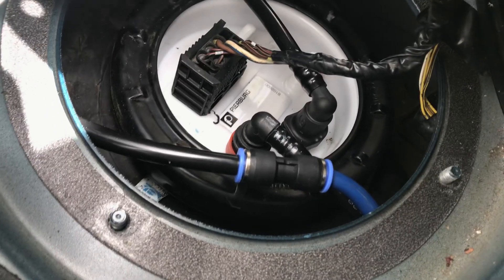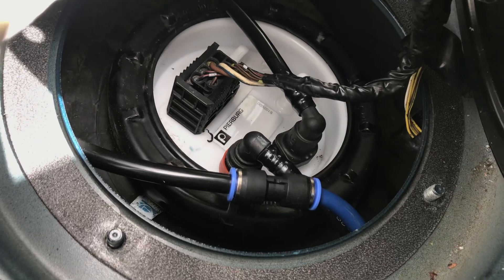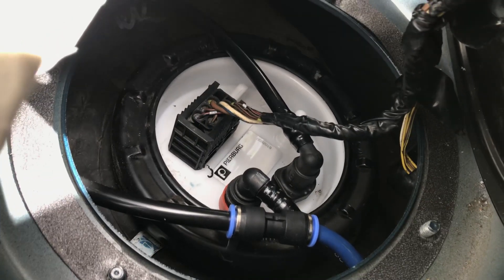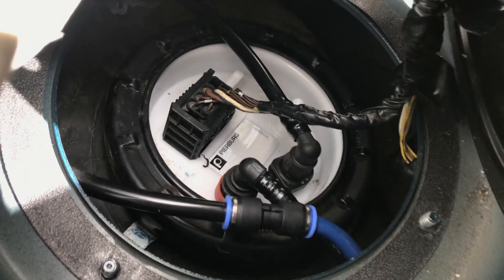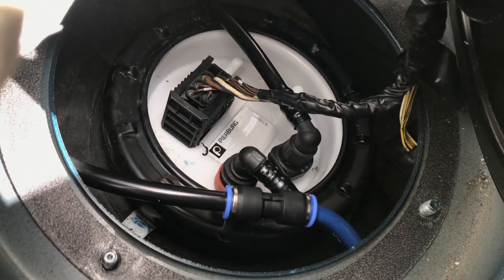I'm not really going to trust it to drive it permanently like this, but this should at least get us to the shop. I plan on dropping the fuel tank and probably building custom lines using this Dorman fuel line and those nice connectors.